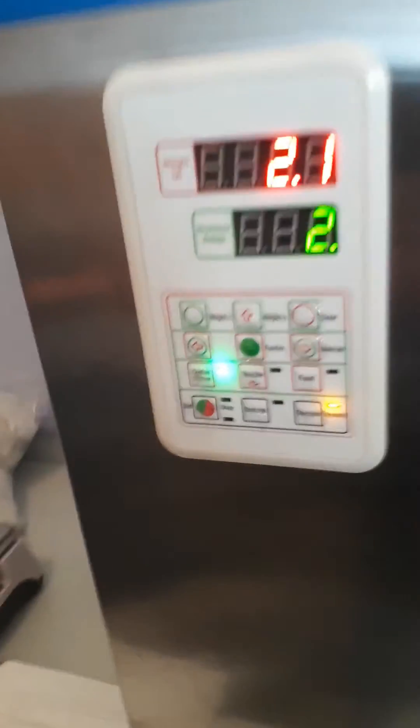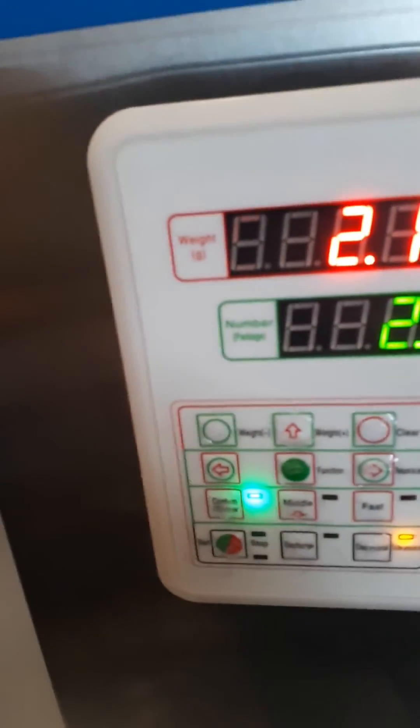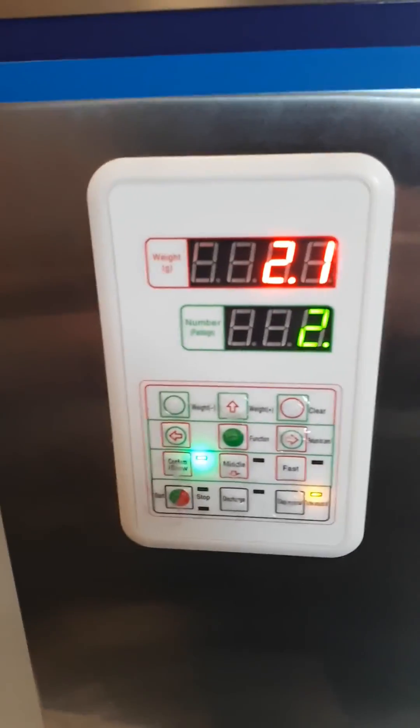We've tried all three of these different modes — the slow, the medium, and the fast — and the machine is not working for us. We need assistance. Please help. Thank you.